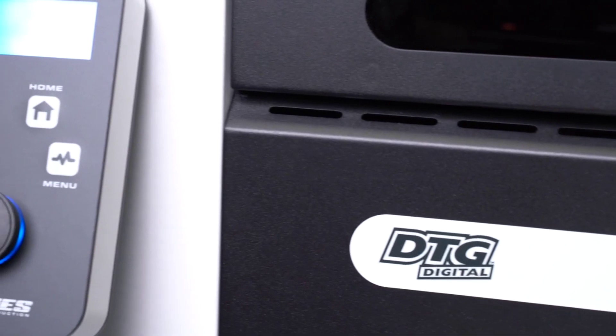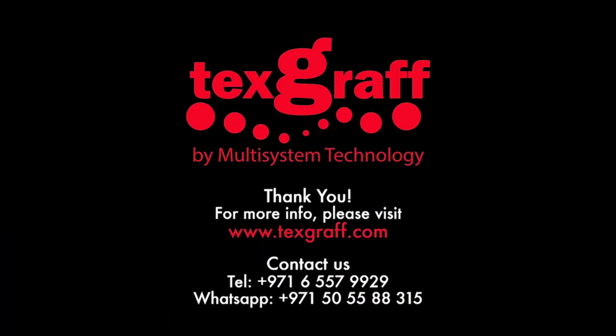To know more about garment decoration and textile printing solutions, visit our website at textgraph.com.